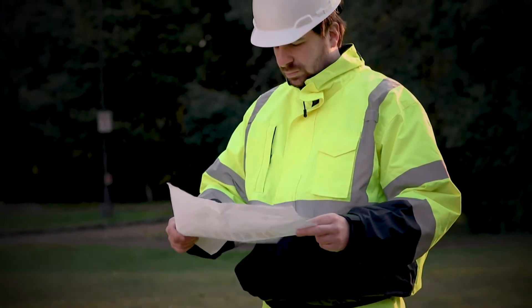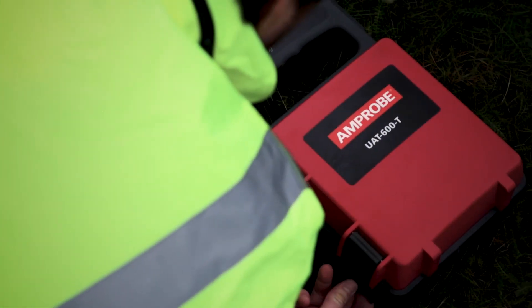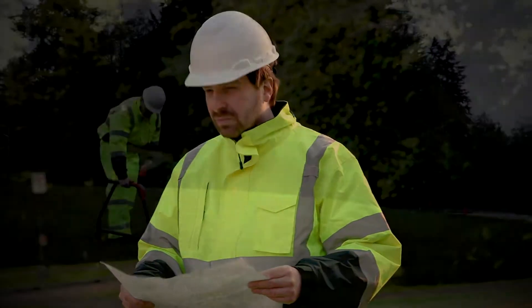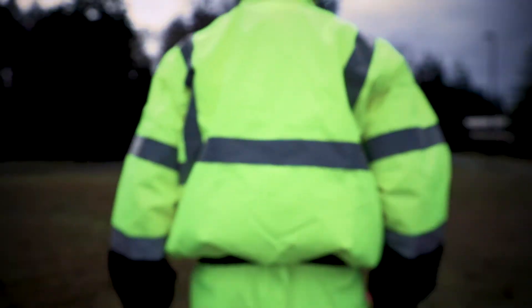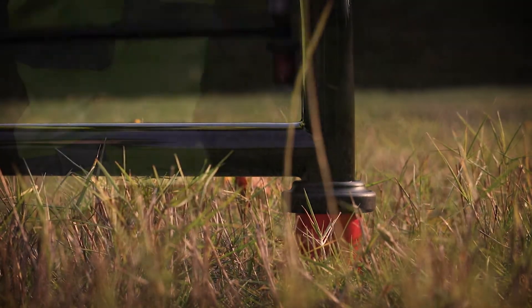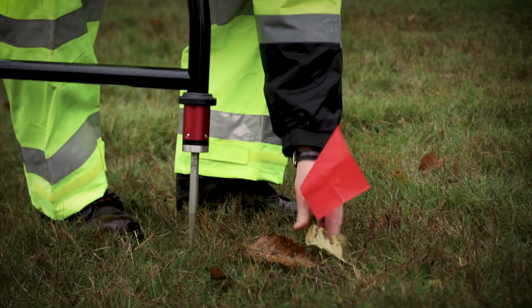To successfully find the location of a ground fault, use the optional UAT600 A-frame accessory in combination with the transmitter in direct test lead connection mode. The A-frame, in combination with the transmitter, will pinpoint the place where a cable metal conductor, either a sheath or a metallic conductor, touches the ground. It will also detect other conductors to ground faults, such as pipeline coating defects.